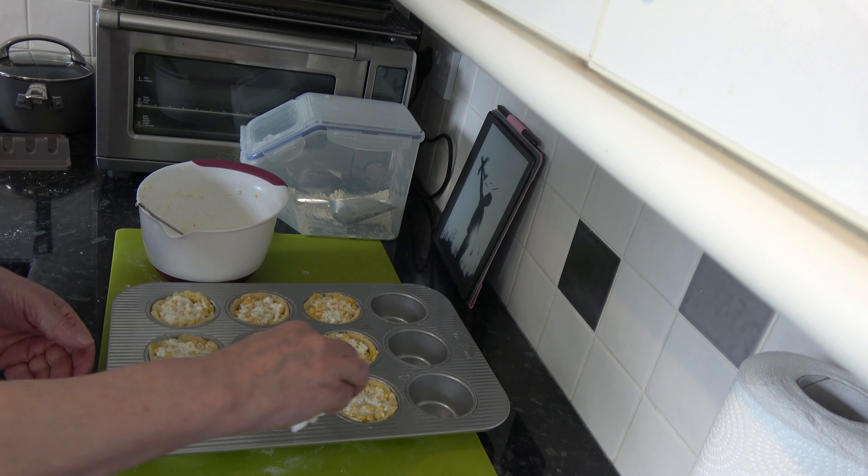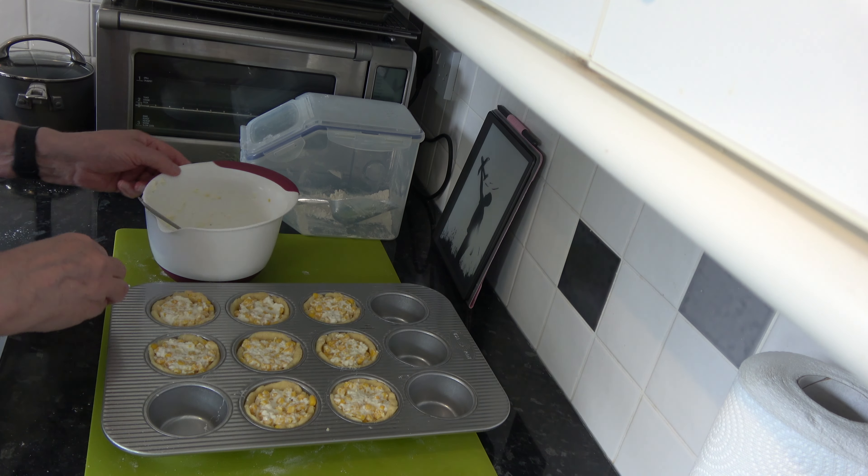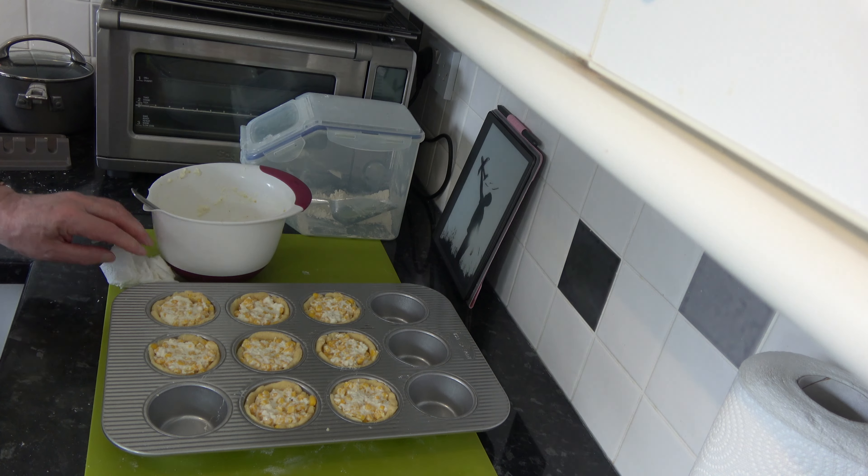With those filled, I'm going to put them into my oven and bake them for between 18 and 20 minutes, until the scone dough has cooked nicely. It should be fairly crisp on the outside, tender on the inside, and the filling should be cooked through as well. Then I'll take them out of the oven, leave them for a couple of minutes, transfer them to a wire rack, and come back to show you what they look like and have a taste.